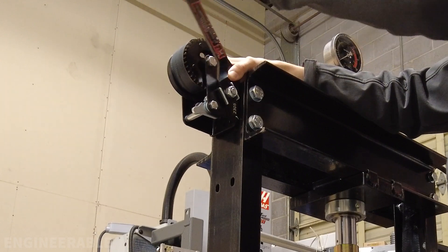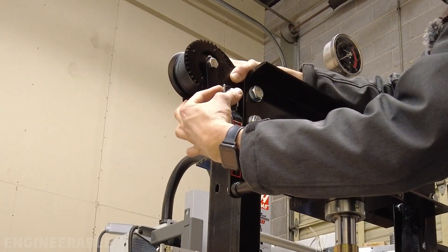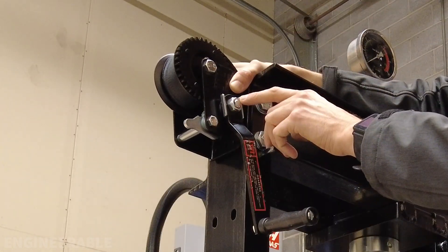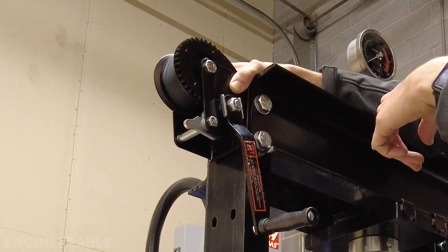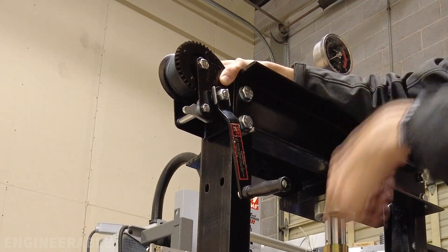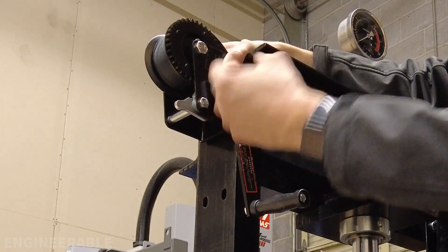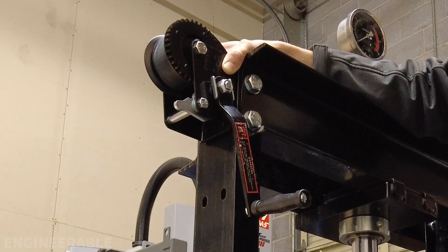Wait — this handle interferes with the front of the frame. I was not anticipating that when I originally ordered this winch. So I'll have to add an extension to the shaft going to the gear such that the handle can come out further from the frame and we can crank it freely. One way is to tack weld a nut onto the threaded shaft and use a long socket welded to the back of the handle. Another way is to get or make a coupler nut extending the shaft, secured with welding or heavy-duty loctite, with the handle attached at the other end.